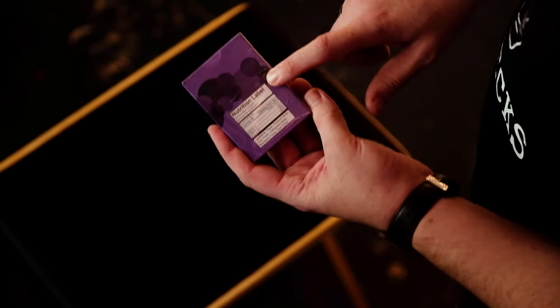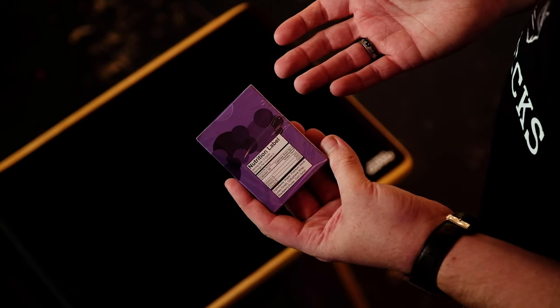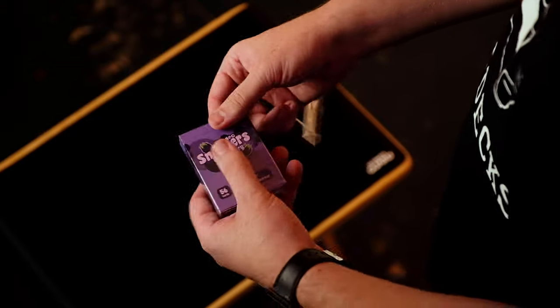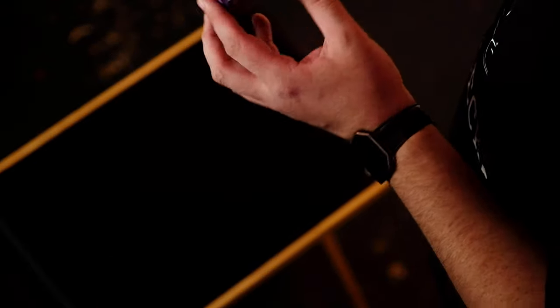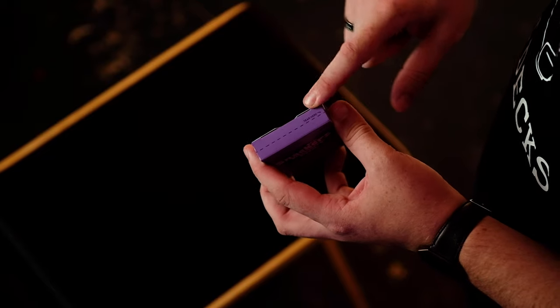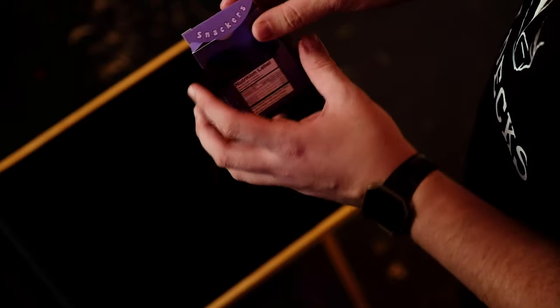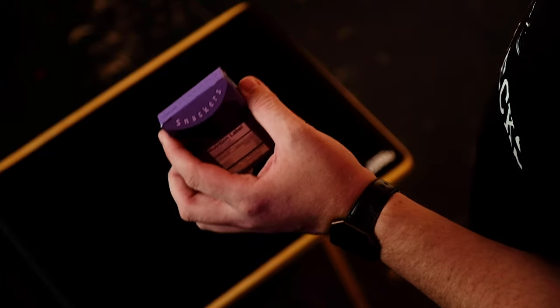And also on the back, it's got the nutrition label, just with all the things about nutrition. Just get them opened and see what they're like on the inside. You can see here on the top as well, it's got a label saying tear here, which is quite good, keeping in with the food theme again. And on the top of the case itself, it's got Snackers on there.